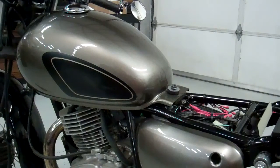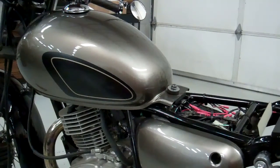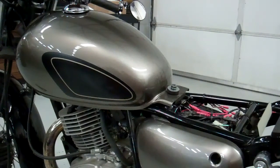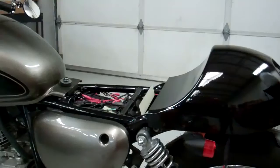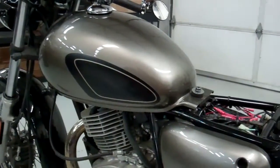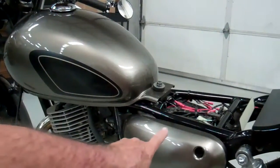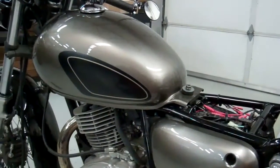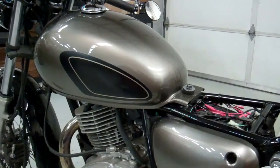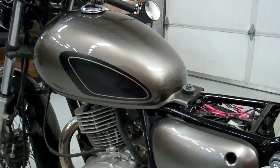We're going to do two bikes. This one is just a basic — we took the tank off just to show you. This bike we're going to do a basic stock tank and just do the seat area in black. Then I'm going to decide on the side covers whether I'm going to paint them or not. So go ahead and follow the rest of the videos and we'll finish this bike up and make it look really sharp.